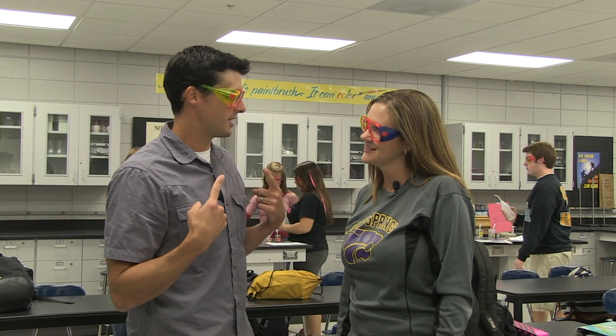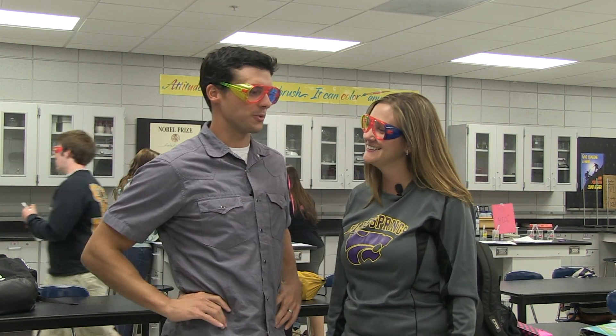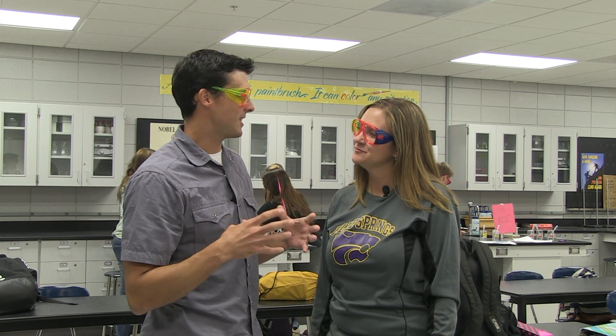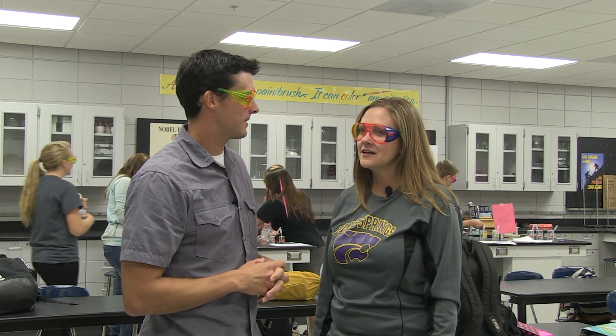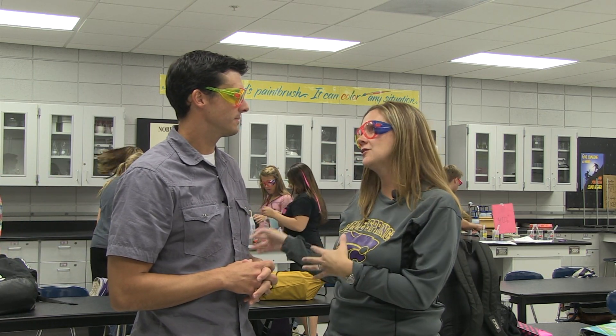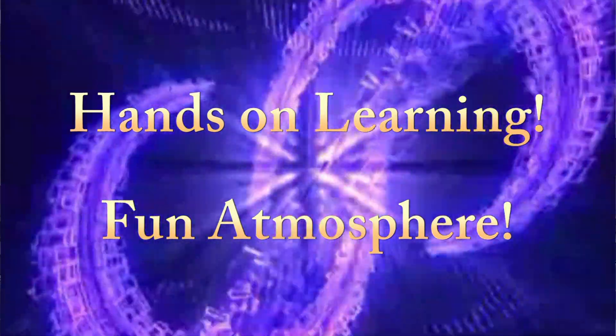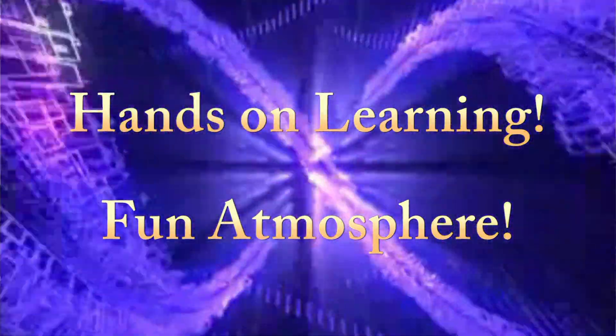Miss Schnackenberg, first question — do we have to keep these goggles on during the interview? We do. If we're in the room while we're doing the lab, we keep them on. What's one of the things that makes this class so cool? I think the students really enjoy the labs. We do pretty much a lab with every unit, so they really get to see those concepts from class and get involved with the chemicals and learn about reactions.